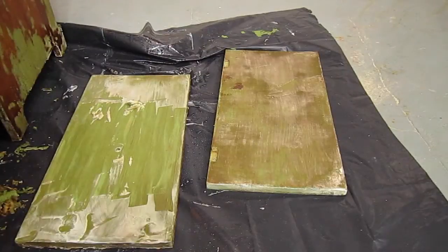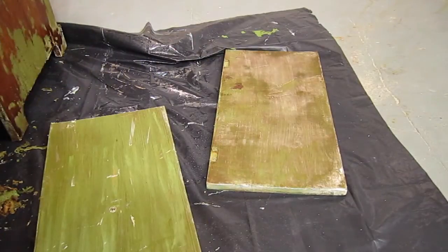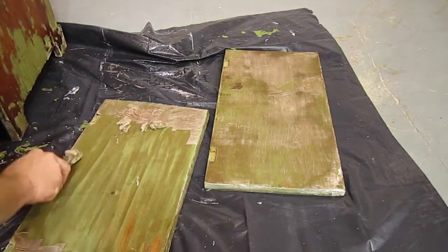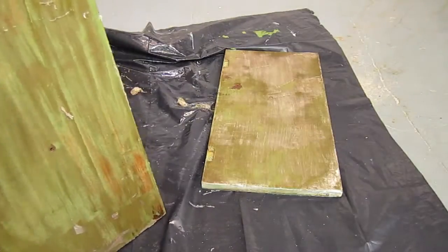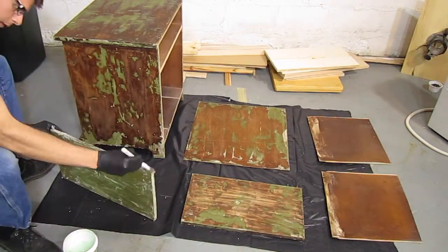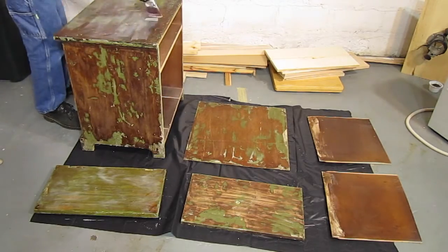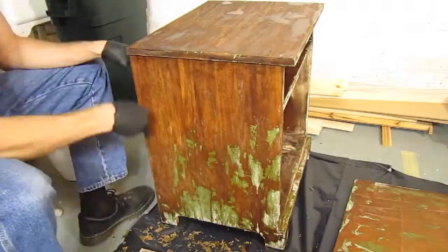For some reason, the paint remover didn't do much to the doors at all. I'm guessing that when the cabinet was painted, whoever did it sanded off the finish on the doors before painting them, and didn't bother sanding the rest of the cabinet, so the paint stuck to the doors much better. I ended up applying another coat of paint remover, then waiting just 3-4 hours before scraping again. This worked better, but I think you'll get the best results from waiting 8-12 hours.